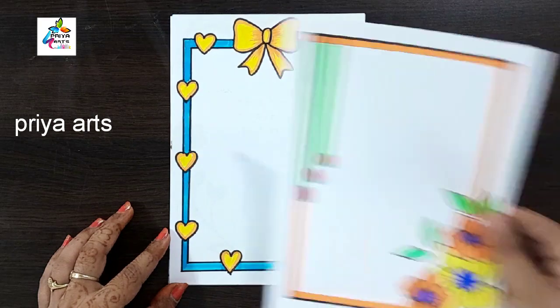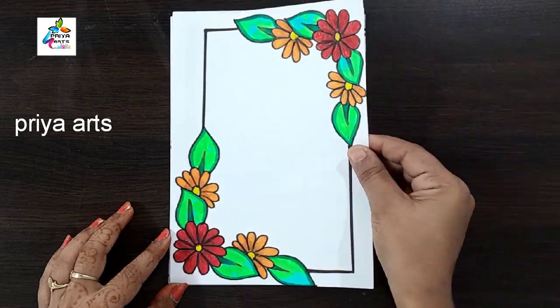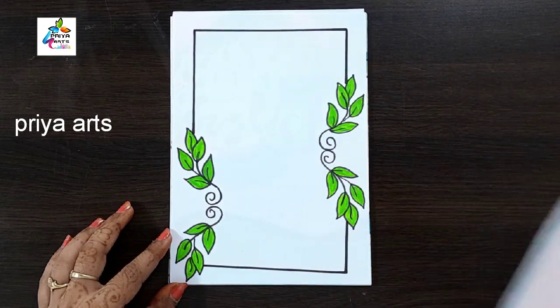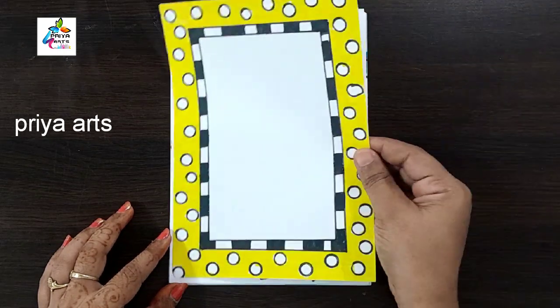Do you have any doubts regarding border designs or color pens? Comment in the comment section. If you want any type of border designs, cover paste designs, or any type of cards, comment in the comment section.